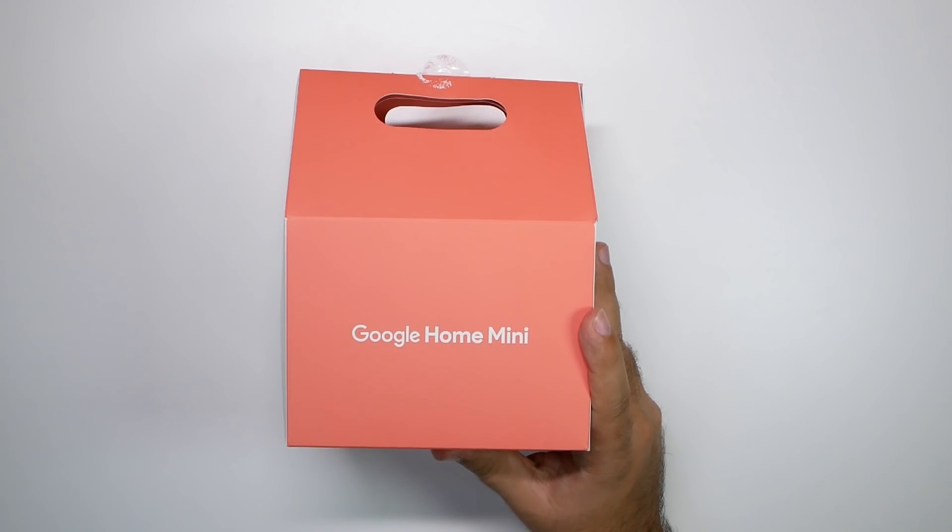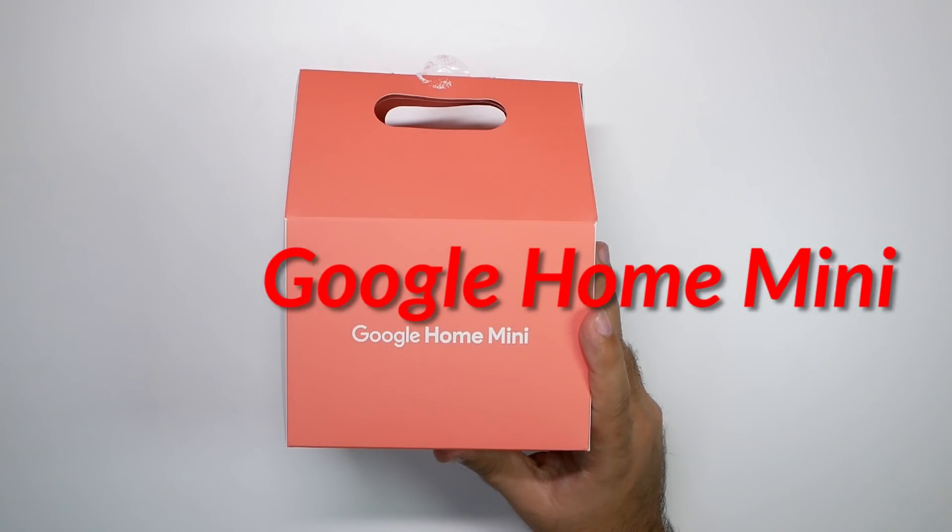Hello, this is RICKY the YouTube tech guy. Hey guys, so today we are doing our Google Home Mini unboxing.